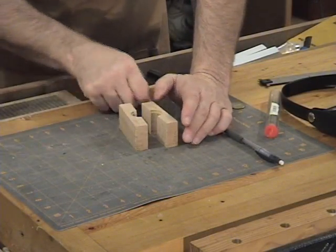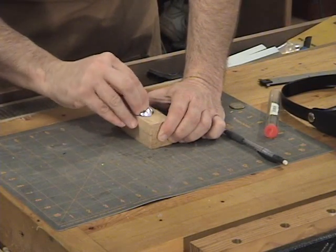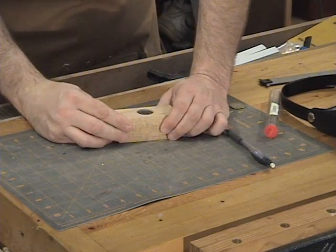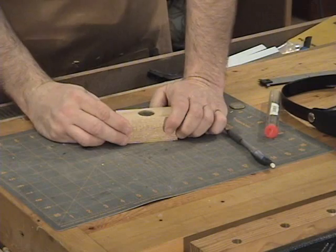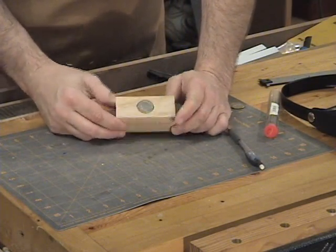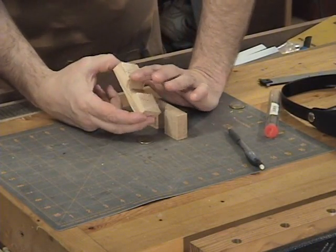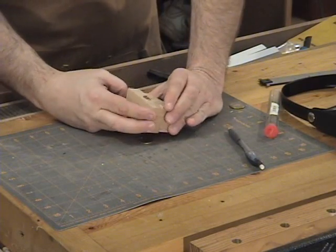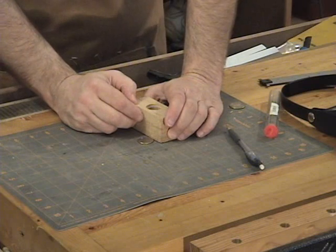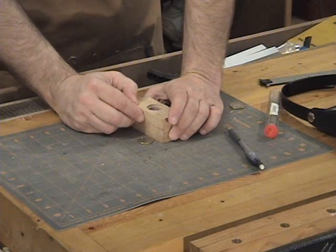We've got the two halves cut out now and what we'll do is start sanding these edges down until we get good clamping pressure on the quarter. The ideal is that when we put these together and drop the quarter in, the quarter sets on that inner ledge and the outer circle clamps around the quarter so it's held in there nice and tight. Right now with it cut in half the quarter still falls right out, so we're going to take a little bit off each edge until the diameter is small enough that the quarter will stay in. I'll take it over to the sander and do a little power sanding.